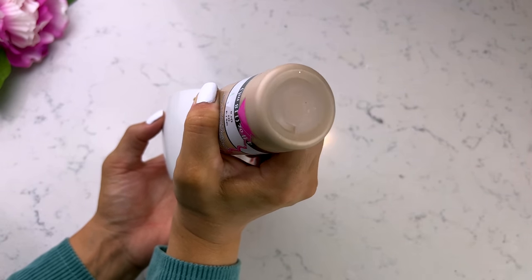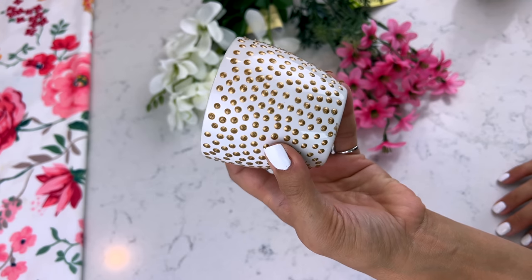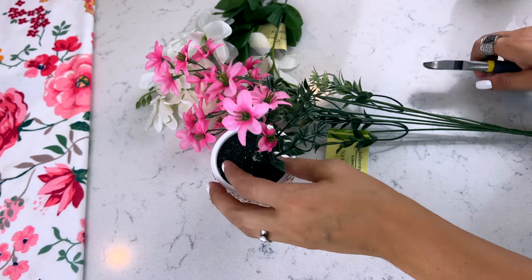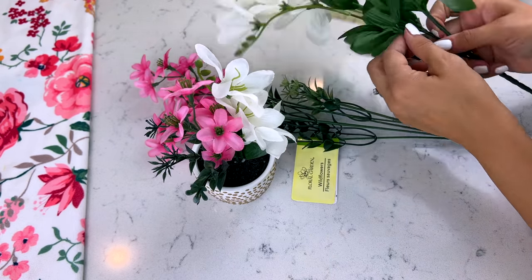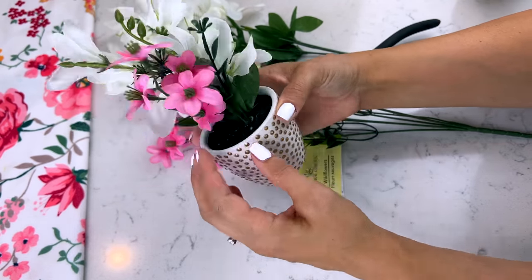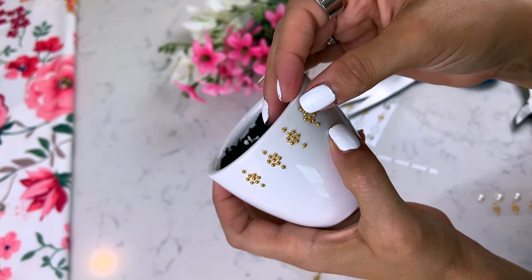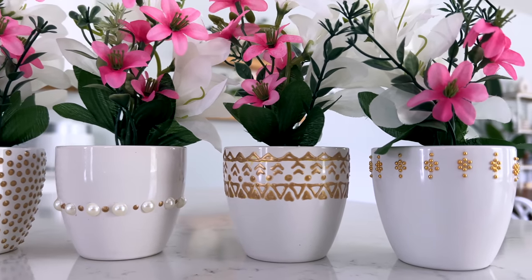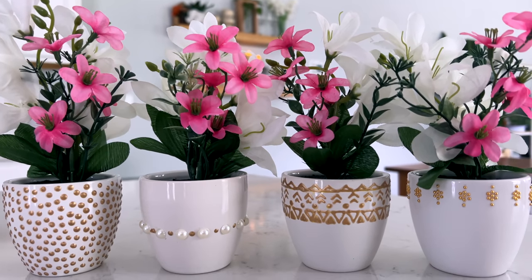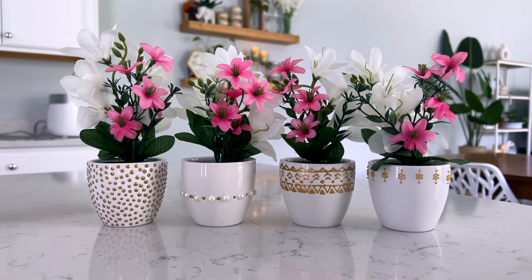We're not going to waste those little ceramic cups the peony flowers came in — we're going to decorate them as part of our centerpiece decor for my daughter's graduation party. I decorated them using fabric paints with gold dots and designs. You could also spray paint them to match your theme or add rhinestone stickers. I added in some other Dollar Tree flowers in pinks and whites to fit the color theme my daughter wanted.